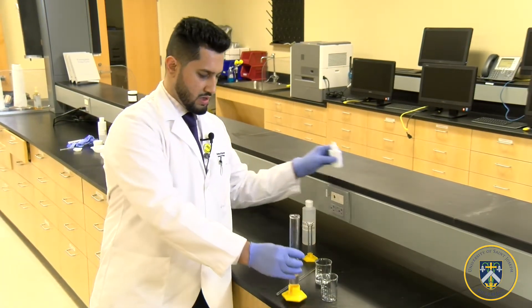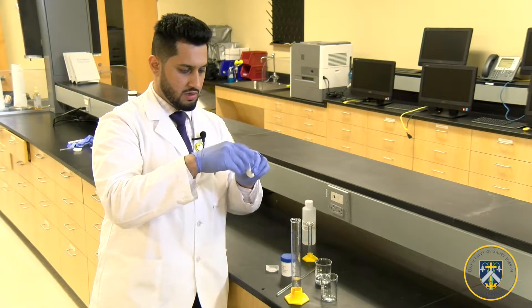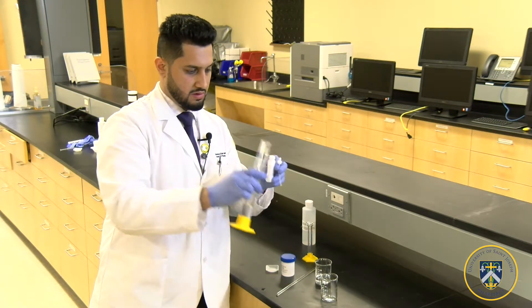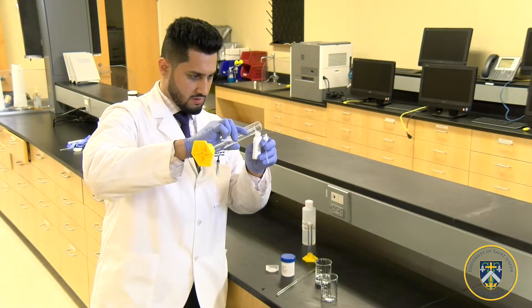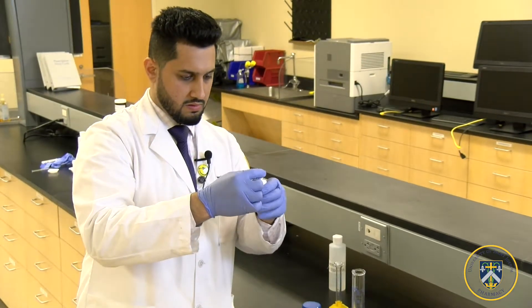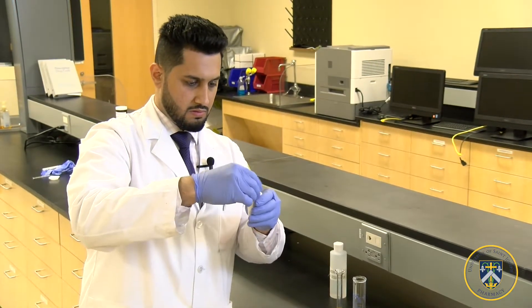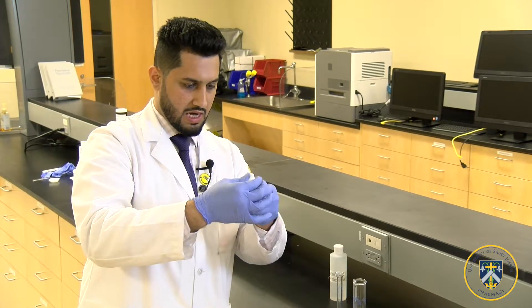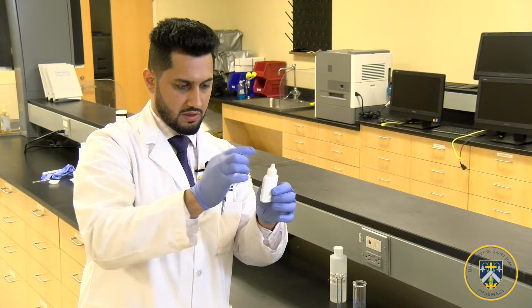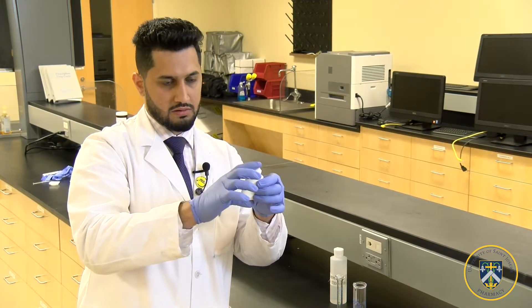Then we're going to pour it in our dropper that is specialized for nasal use. Make sure you close the cap tightly, because it fits the little dropper that's inside neatly.